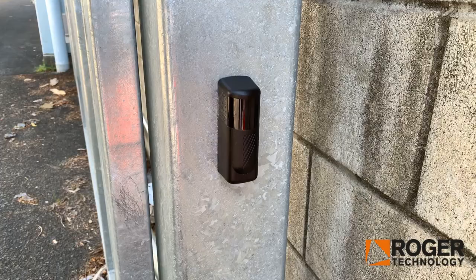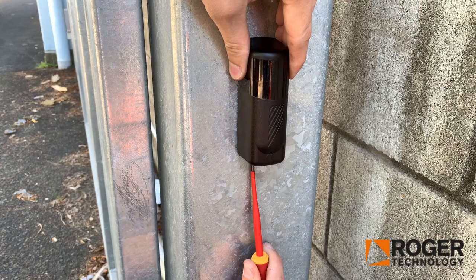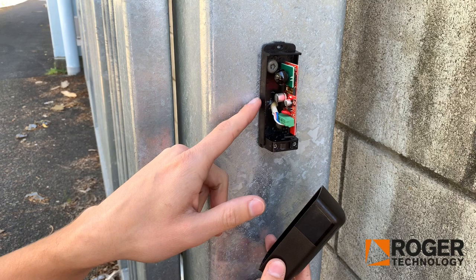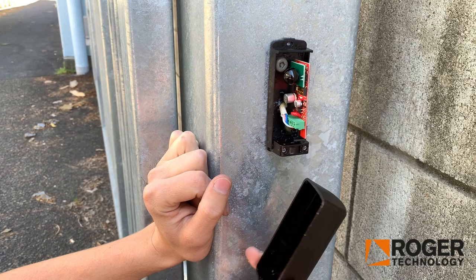If you have your Photocells already installed and they've stopped working, the main cause of that issue is either the covers getting dirty or insects getting inside. So just clean the cover inside and out and make sure you get rid of all insects and things inside. A good practice to prevent insects and bugs getting in is using silicone on the cable holes and the screws as well, and just ensuring that the cover is nice and clean and wiped every now and again.